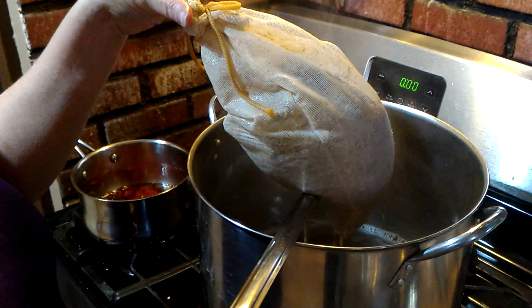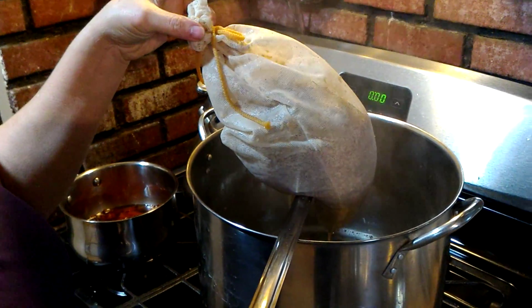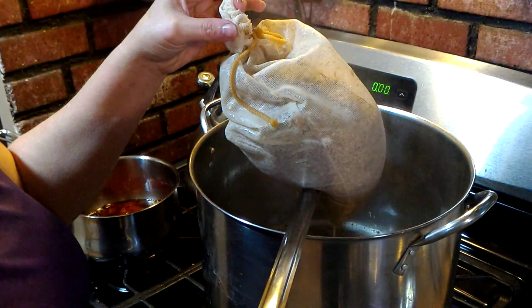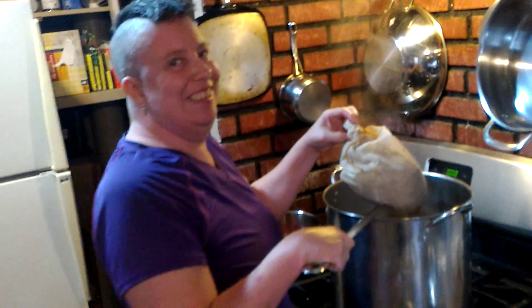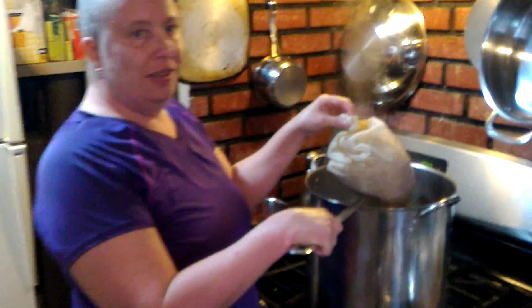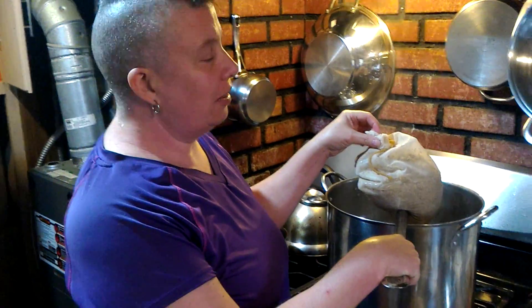I'm looking forward to trying that coffee. I'm pretty cold right now because we have to leave the hose in the house, so the doors are open. It's not completely freezing, it's just a bit wet and damp today.